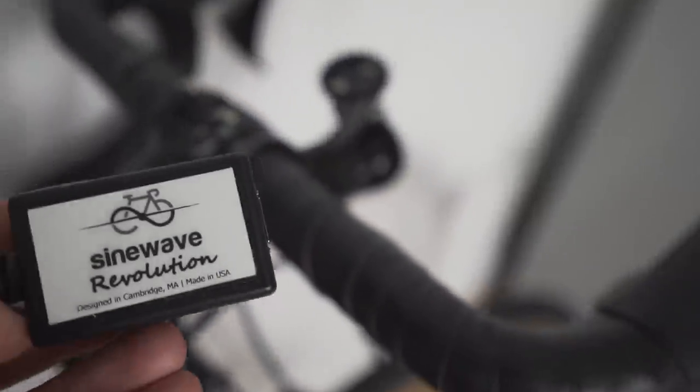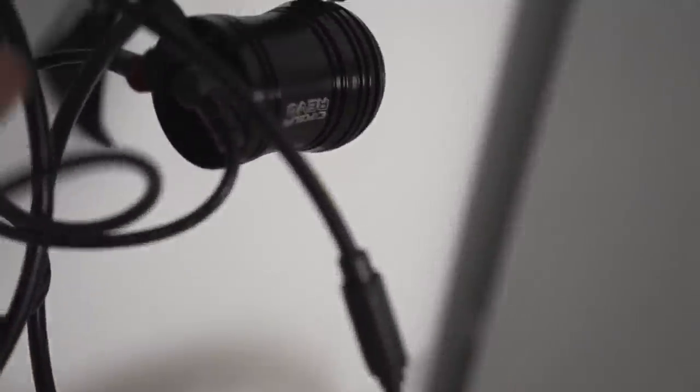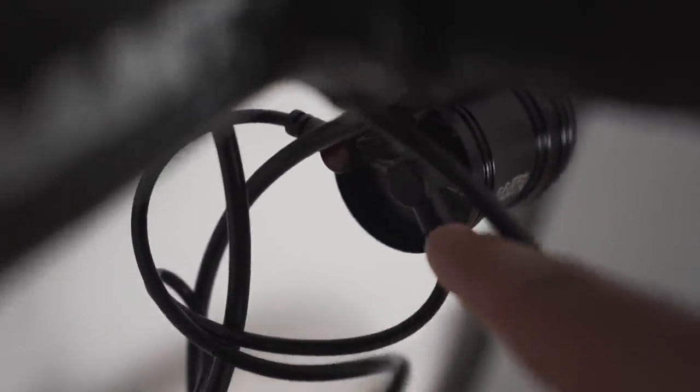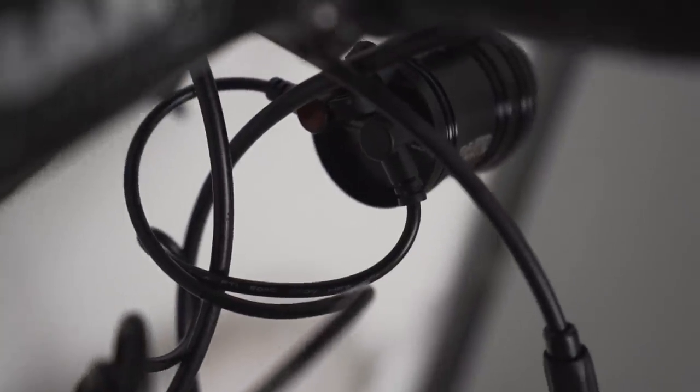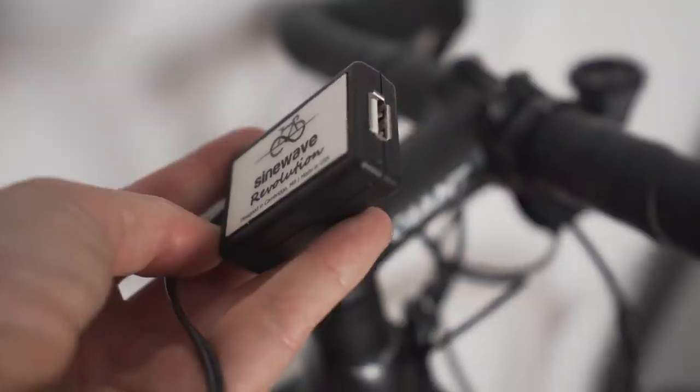With this setup, you can't charge and have the light going at the same time — you've got to choose one or the other. The only downside of this light is there's no on/off button; you basically just have to unplug the input cable. There are little rubber covers that you put over the top when you unplug, and they're a little bit of a faff to put on. I would really like just an on/off switch, so if I turned it off it would automatically just charge.